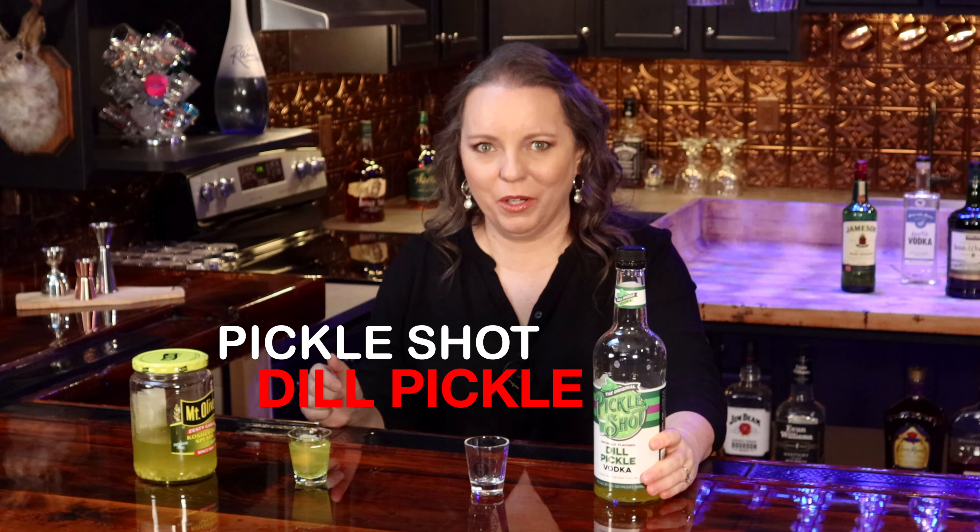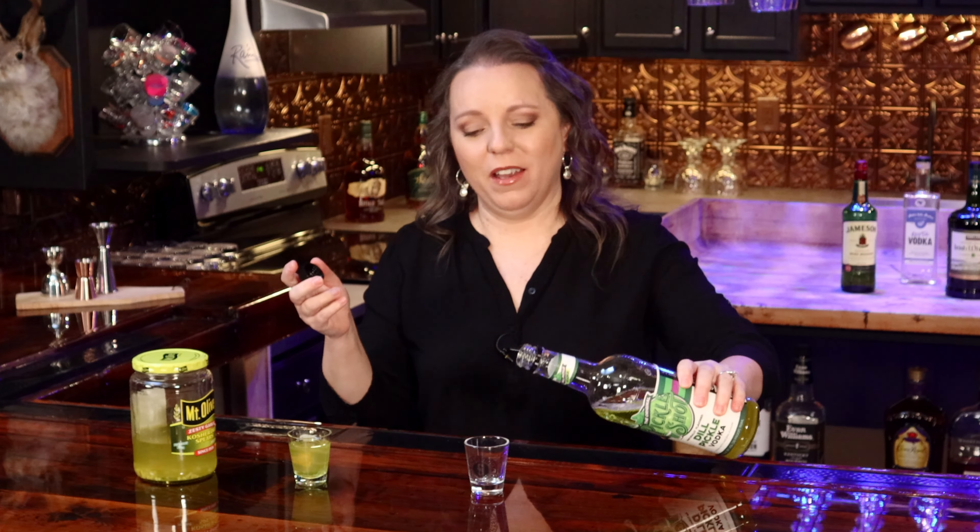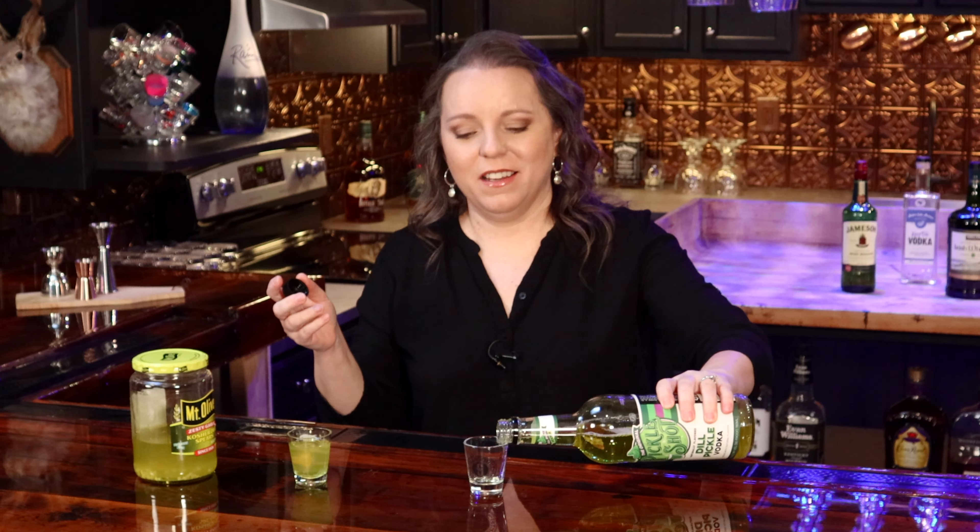First up, I'm going to start with one I already know I like — the Pickle Shot dill pickle vodka. It's in our arsenal for a reason. It smells just like you opened a pickle jar, and it tastes like it too, and that is the reason why we love it so much. You hardly taste the vodka in here. It just tastes like pickle juice with a kick.